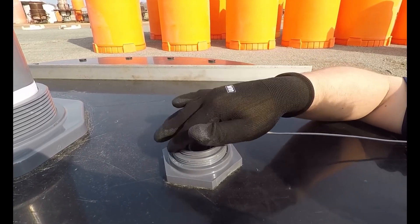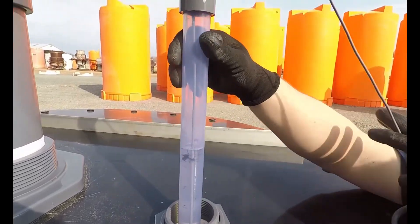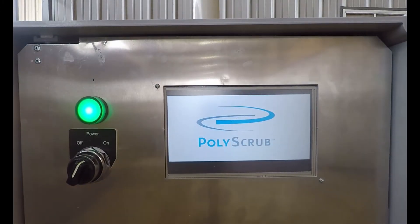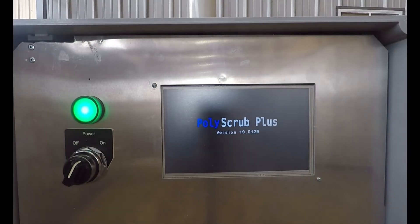The pH probe is easily maintained by access through our universal ball dome, or UBD fitting, at the top of the tank. The locking ring is loosened and unthreaded counterclockwise, allowing the dipstick — which contains the probe at the bottom — to be pulled outward and out. The PolyScrub Plus also includes a panel box with an LCD screen to show the pH of the bath solution and other stats.